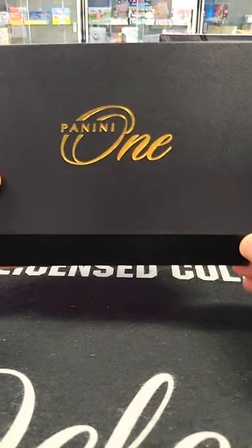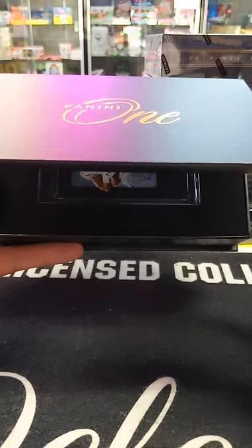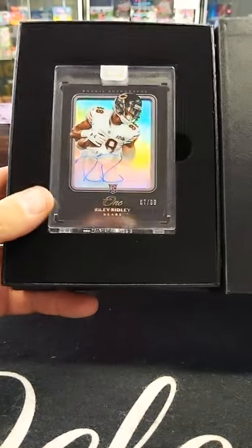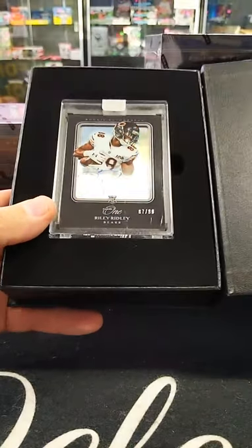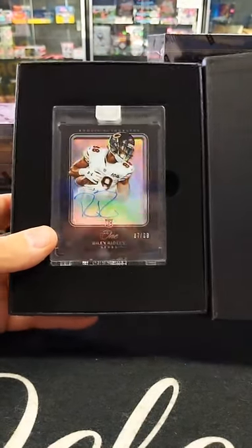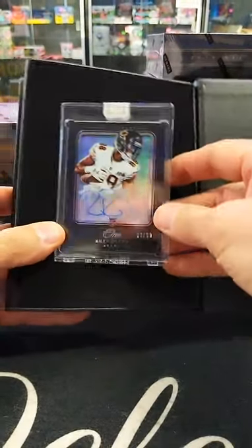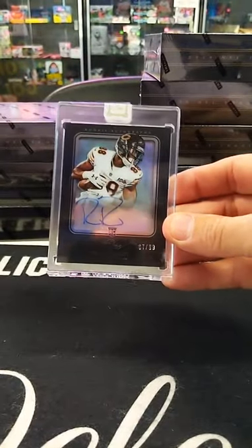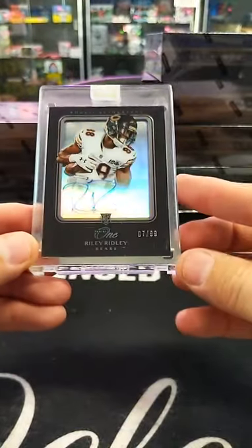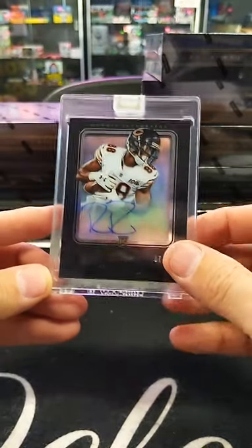Here we go — number two. Whoa! Riley Ridley, number 2 of 99. Nice. Going out to Chicago Bears, Don S. Cool looking card — like a refractor in the center. It's a nice card, black border. Going out to the Chicago Bears. Pretty tight — numbered 7 and 99. That card's beautiful.